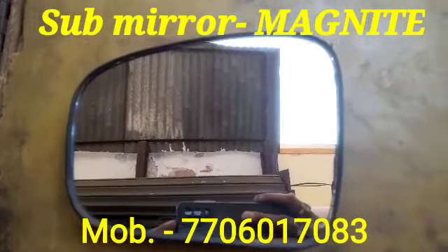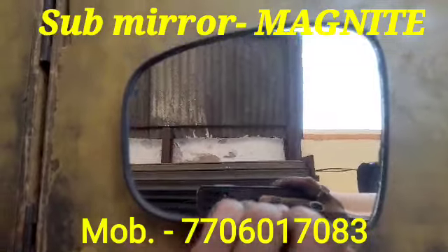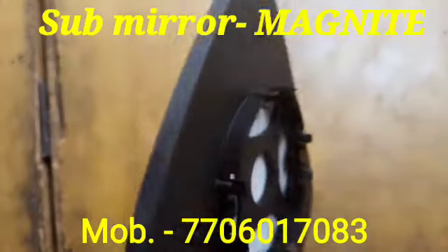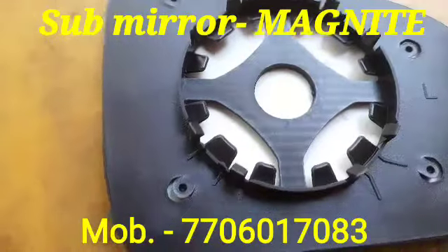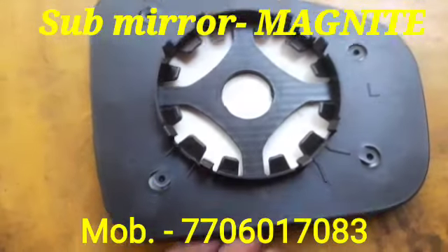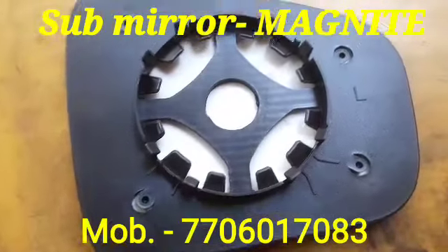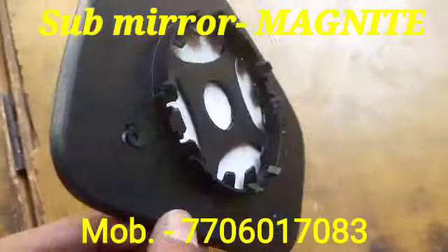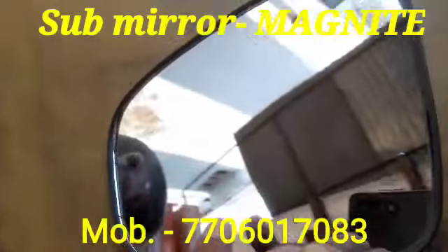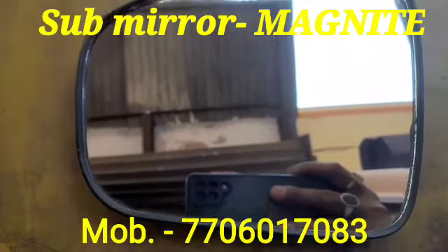Hi friend, today I'm showing you the side mirror for the vehicle model Magnet. This is a new model, and I have also showed you the back side as well as the front side of the side mirror. When it gets damaged or has some scratches, you can replace it with this one.